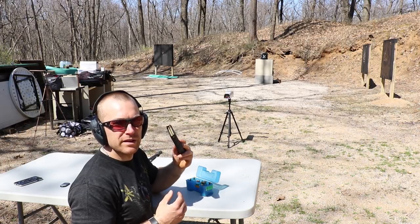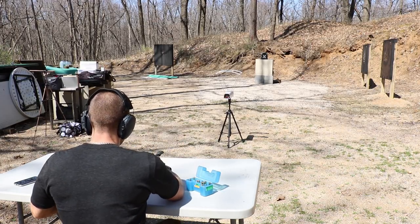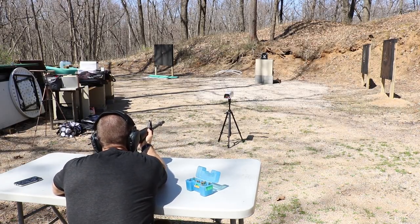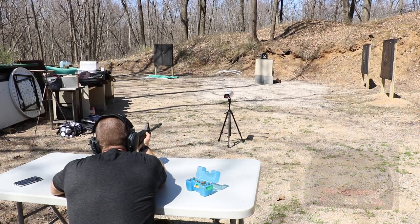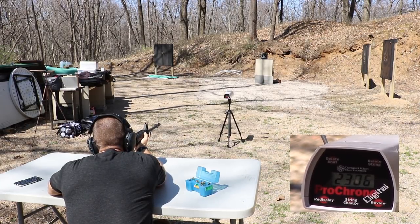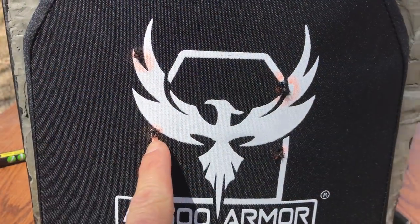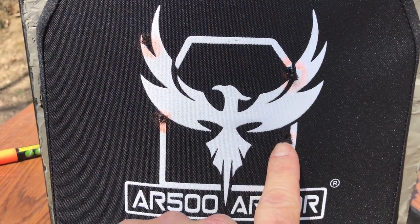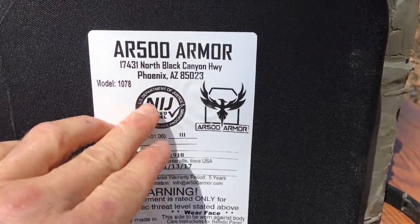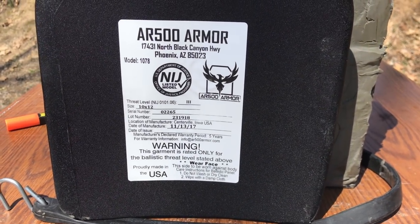Let's step up to the 20 grains of Tack and then we have the 22 grains. So now I have 20 grains of Tack — we'll repeat the same order: M855 first, then the A1. Chronograph reads 23.06 and 22.52 hundred feet per second. Here was the M855 and here was the M855A1. Still no pass through — there's a little bit of dimple on the back of the plate, but for the most part the label is still intact.